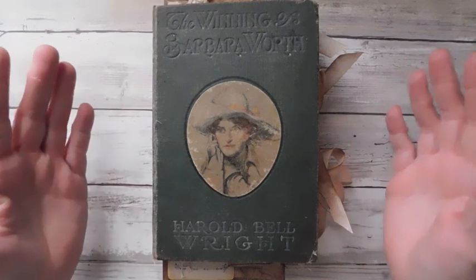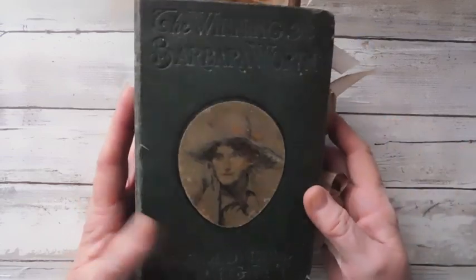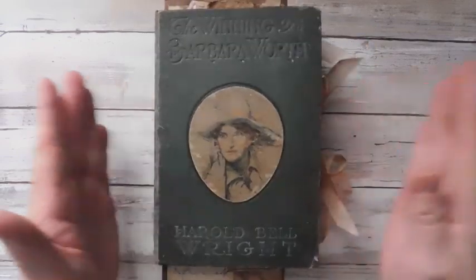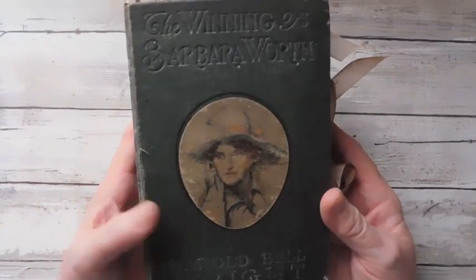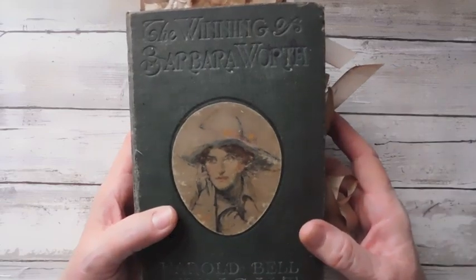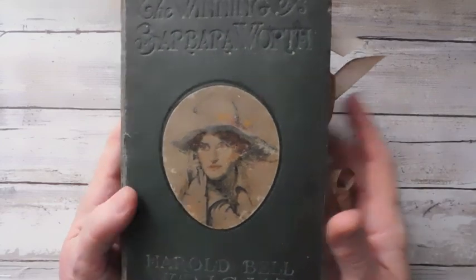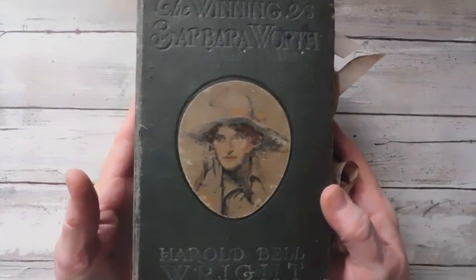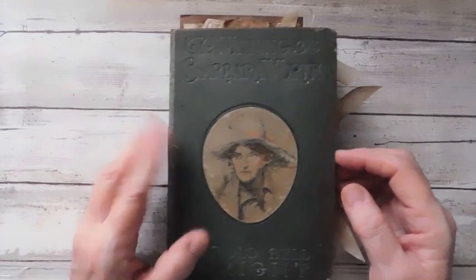I wanted to do a flip through of the journal because you really didn't get to see it other than the little bit I did when I was binding it. This is going in the Etsy shop and it will just be listed as the title of the book. You can go by the photo as well — it is the Winning of Barbara Worth. And anyway, this was just a really fun book.